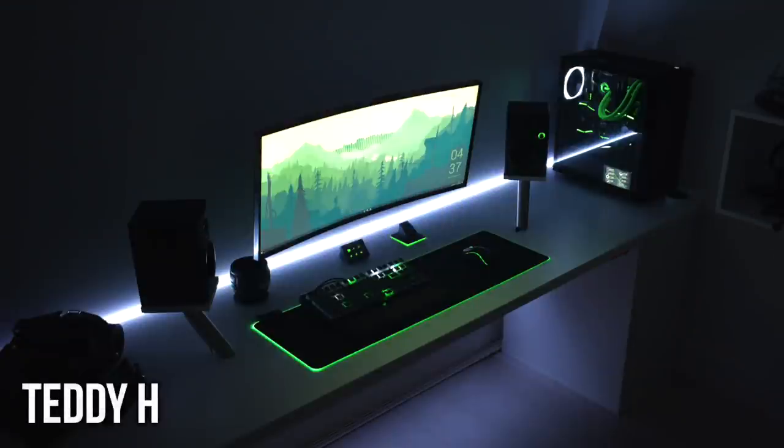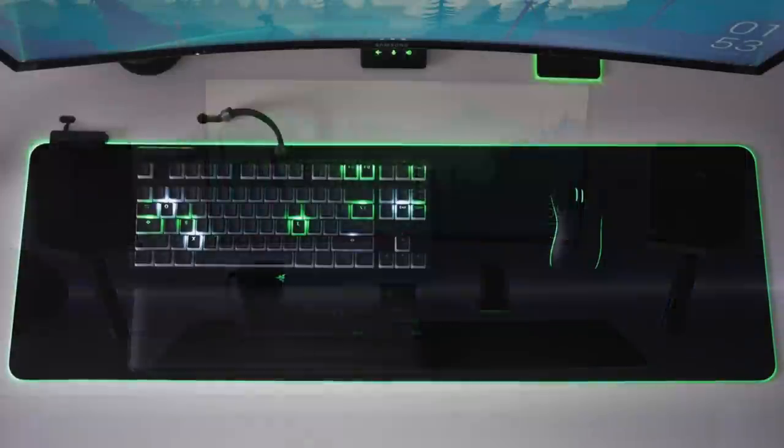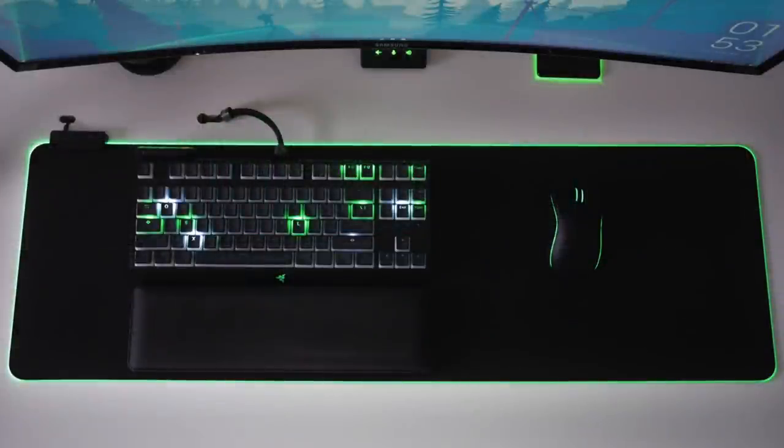First up, we've got Teddy with a nice single monitor setup that has this really sort of futuristic glow to it, probably because of the neon greens and the wallpaper. For some reason I always associate neon green with future stuff. But anyways, checking it out, that is a 34-inch Samsung display — the 3440x1440p curved panel mounted very nicely, and on each side are the Mackie CR3 50-watt speakers. Down to the peripherals, we have the Razer BlackWidow X Chroma keyboard with the Razer Mamba wireless mouse on a Razer Goliathus Chroma mouse pad.